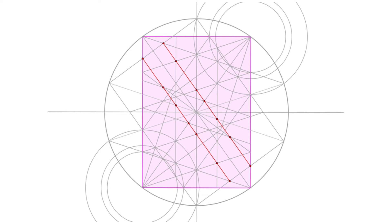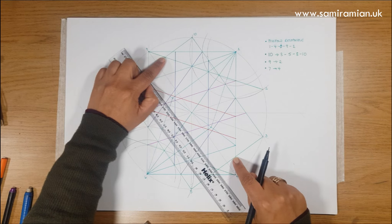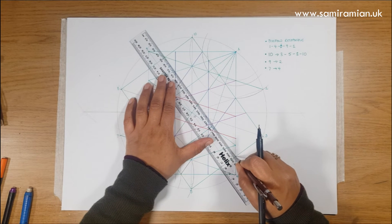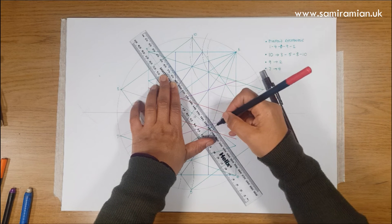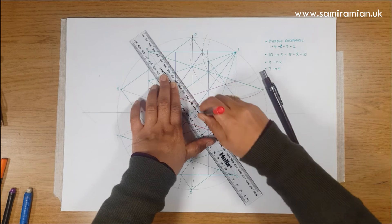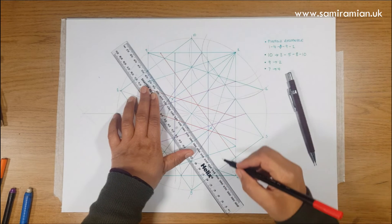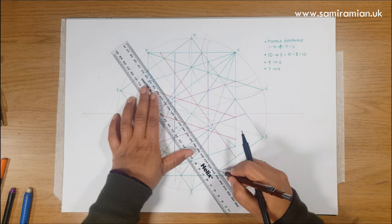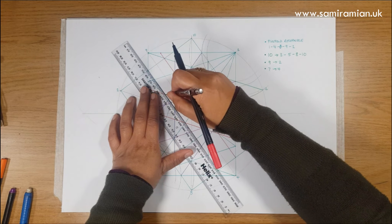We're going to repeat this width on the diagonal either side of the 9 to 4 line. Get your eye trained and use the outermost points, then it's going to hit an awful lot along the way — I always line up the outer ones and then check. Line up those two outer points and check — one, two, three, four, five, six — amazing. Then do the same on this side, lining up those two and checking — though I think it's a little bit not quite hitting there.